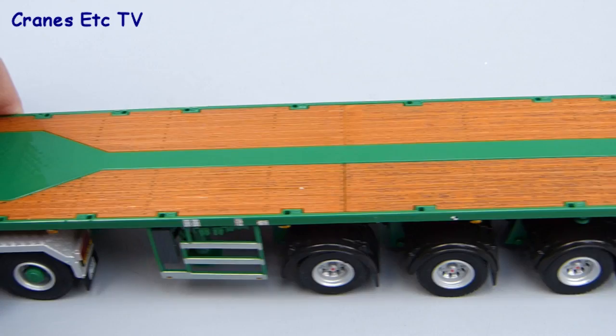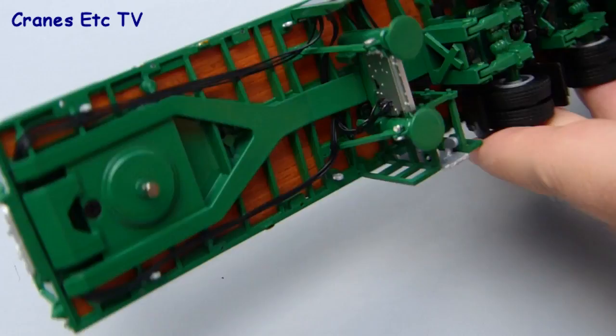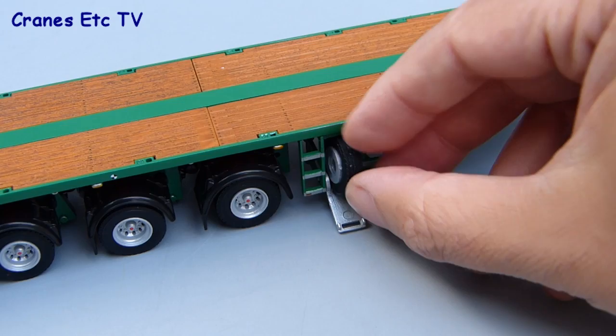You can also pose the trailer without a tractor by lowering the two landing legs. These are metal parts with smooth cylinder finishes — no unsightly screw threads — and they lower enough to provide proper support to the trailer. On the side of the trailer there's a neat little holder for a spare wheel, and a spare wheel is provided in the bag of parts; you can just pop it into the holder and close the door.